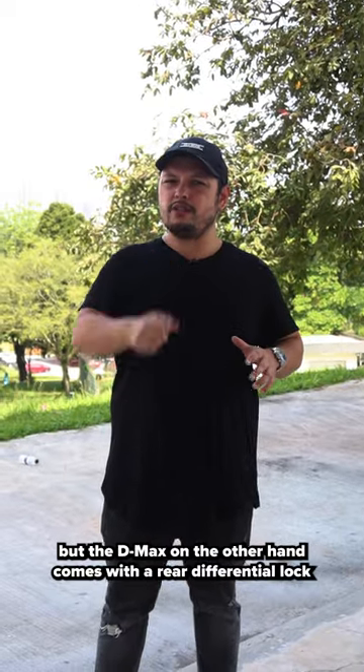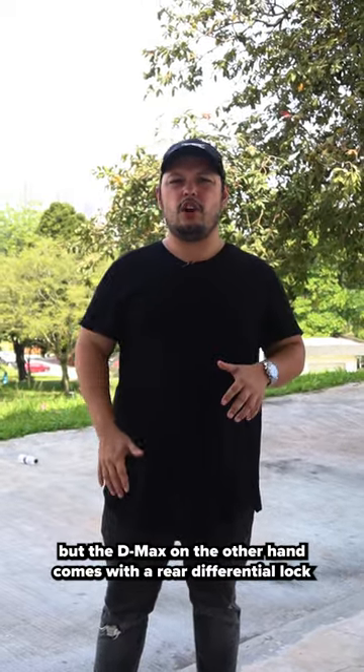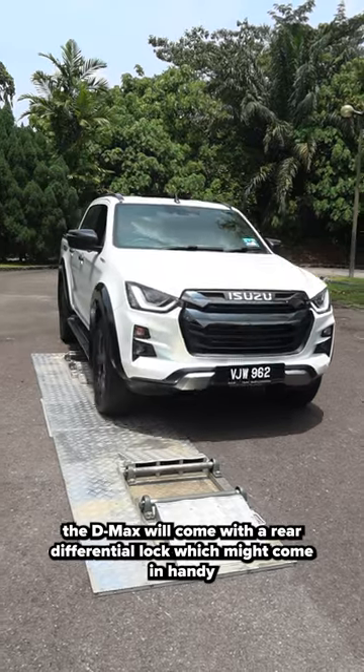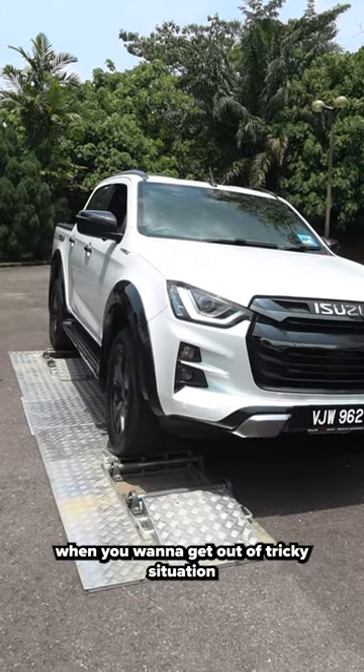All trucks come with an open differential, but the D-MAX comes with a rear differential lock. No matter what variant you buy — the top, the bottom, the single cab — the D-MAX will come with the rear differential lock, which might come in handy when you want to get out of a tricky situation.